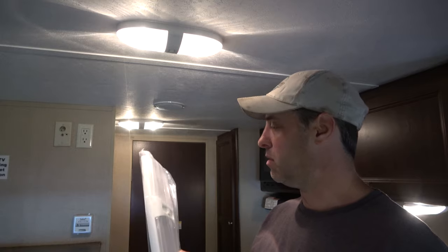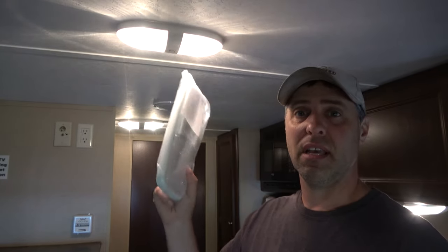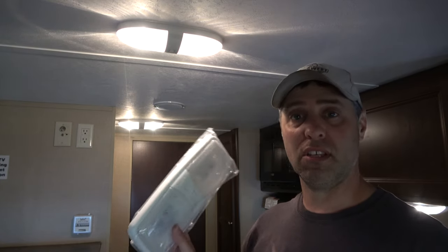This LED is putting out 450 lumens and the incandescent only around 200. What we're going to do is switch one out, go into the shop, do a bench test, hook it up to the voltmeter, and see exactly how much less current one of these draws.